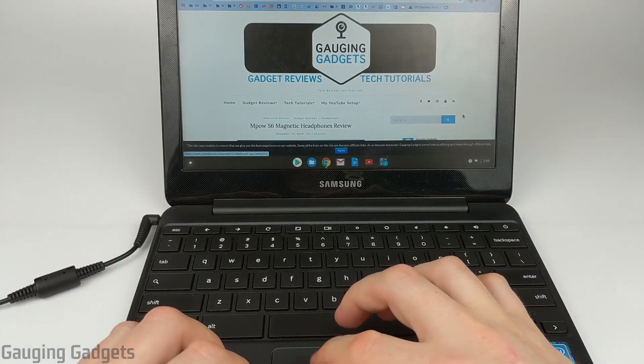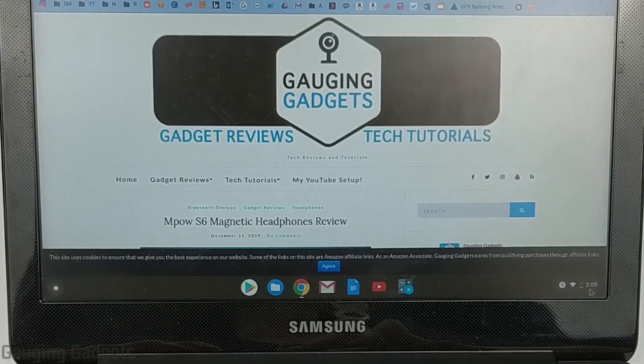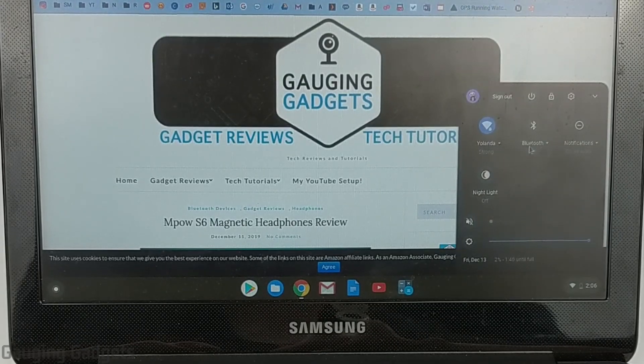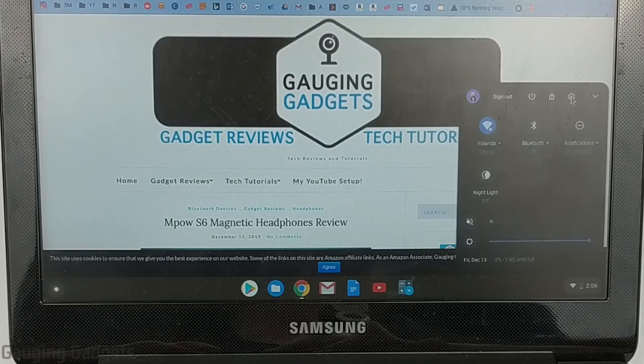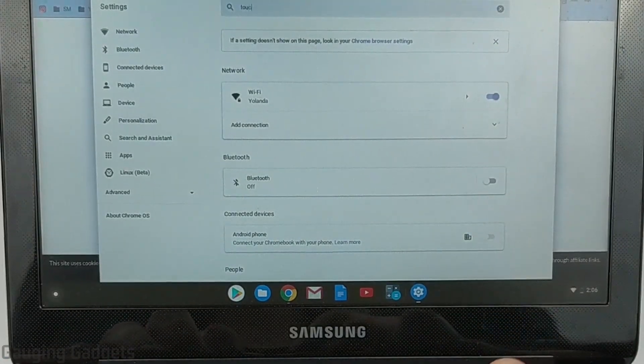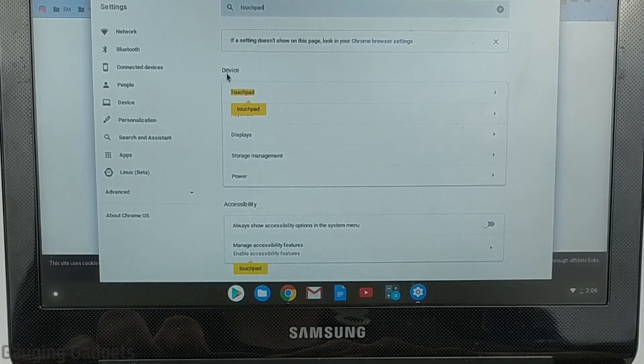So to do that we're going to open up the settings on our Chromebook by just selecting the clock down here. This will bring up the menu and we want to select the gear, which should be over in the top area on the right side. Select the gear to open up the settings. Once the settings open up, all we need to do in the search bar at the top is search "touchpad" and then you should see touchpad come up under devices.